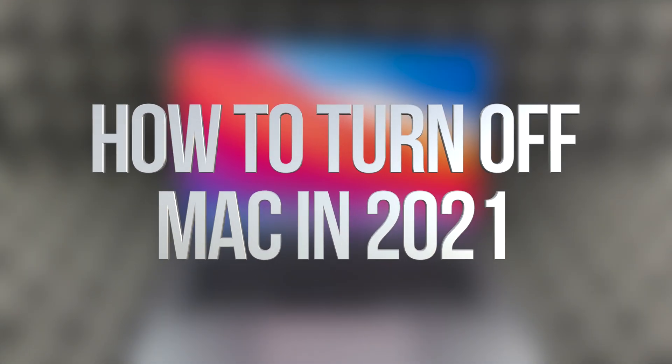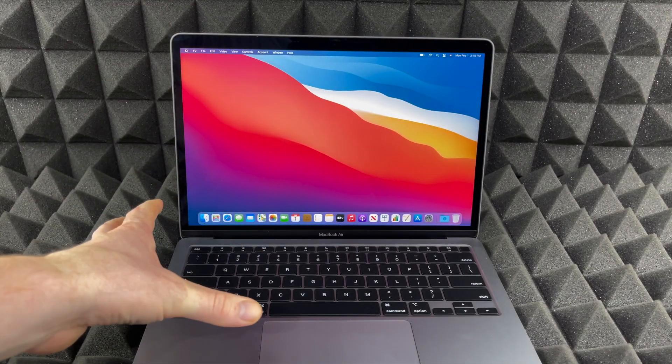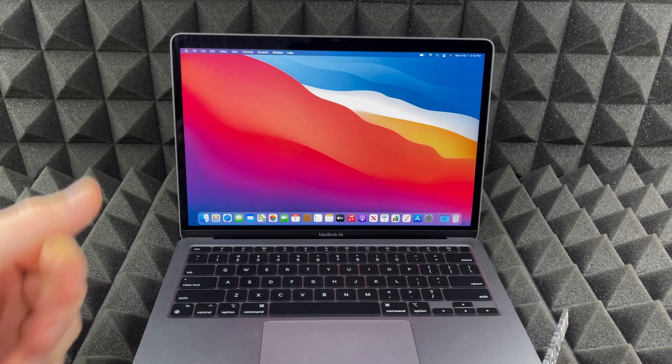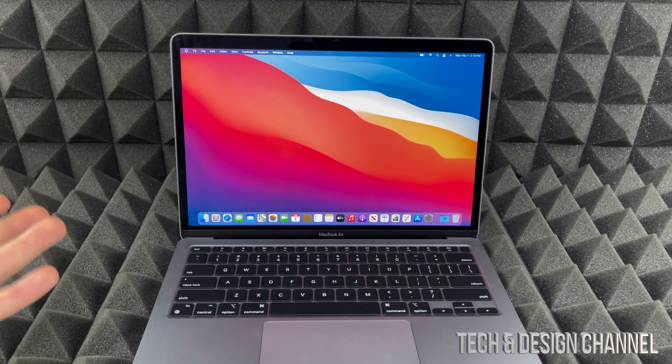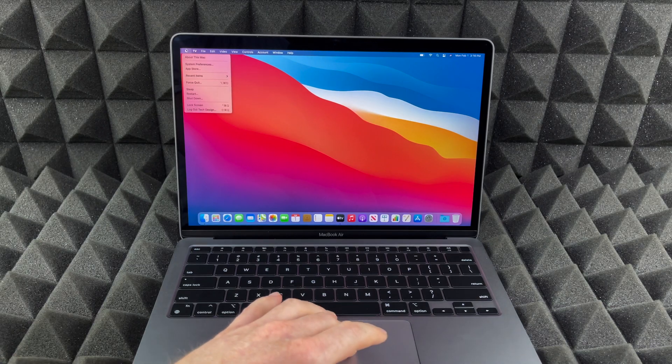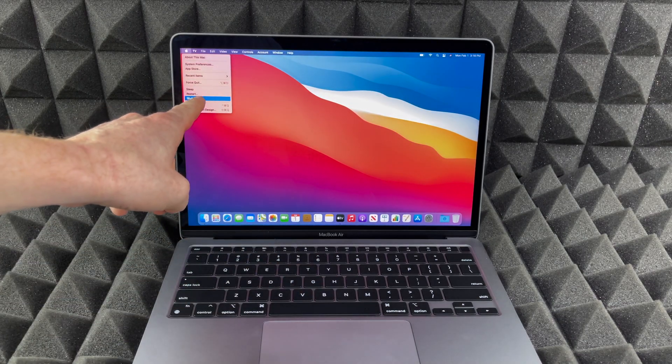Got a lot of questions about how to shut down your Mac, whether it's a MacBook Air, MacBook Pro, or iMac. It's the exact same thing. On the top right-hand corner you'll see an Apple logo, so just tap on that Apple logo and you're gonna see 'Shut Down' down here.